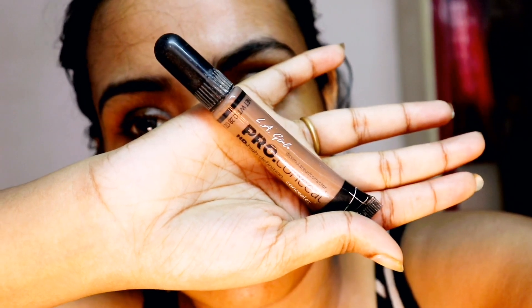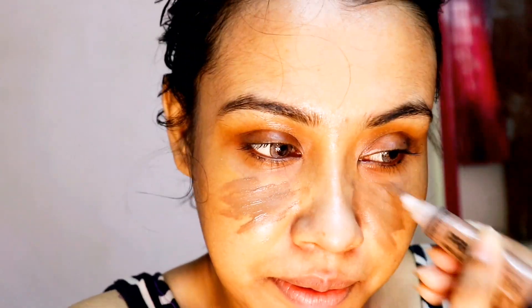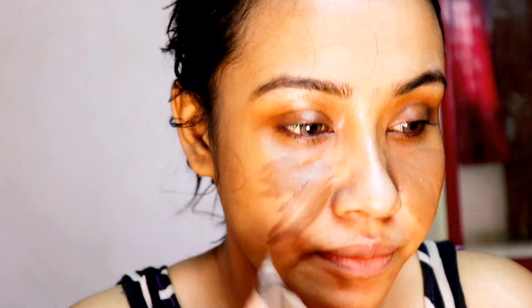As I don't have her shade, I am using LA Girl Pro HD Concealer in the shade Dark Cocoa as a foundation.